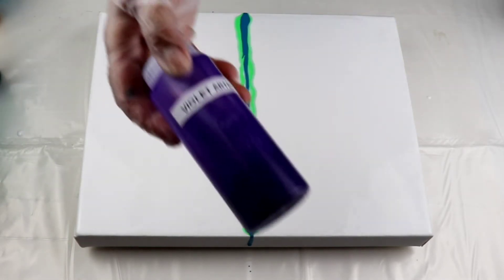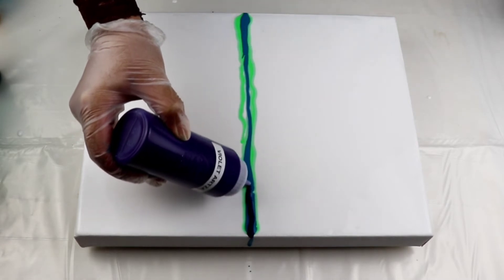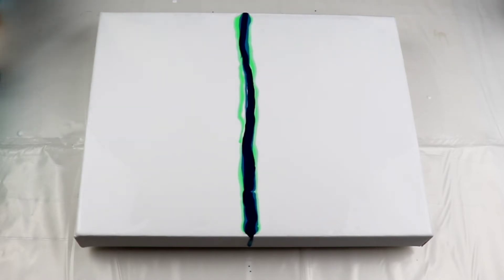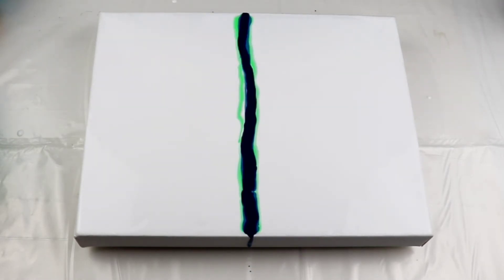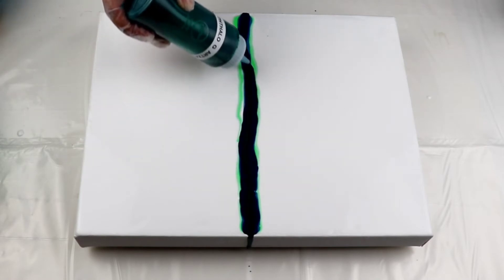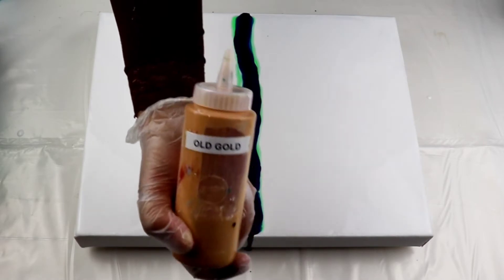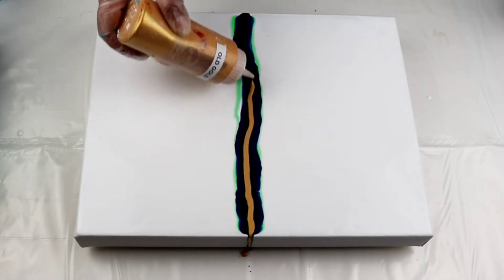Next one is Violet — this is by Arteza. Then Telo Green by Arteza. Wow, that Violet just took over everything, didn't it? I'm just wondering if I would be able to see that green and turquoise that I put under because the violet is so overpowering. Next one is Old Gold by Artist Loft. And I see the thalo green is sinking, so let's see what happens.